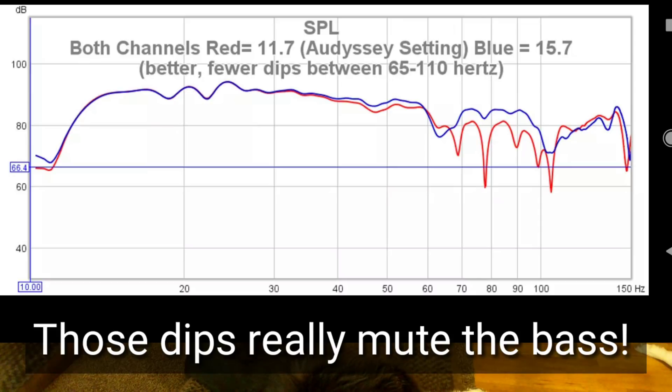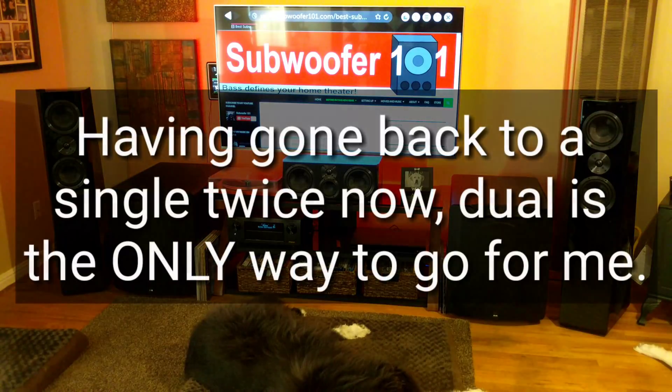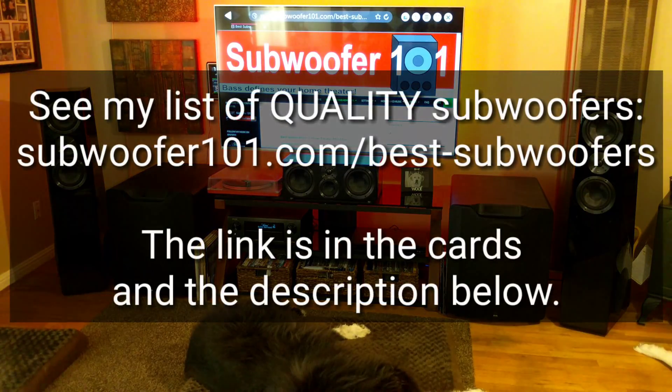That's essentially what the distance hack is — it can really open up the bass and get you hearing more of it. Running dual subwoofers is a great way to go, but you can get cancellations around the 70 to 80 Hz range, and this hack kind of reduces that.